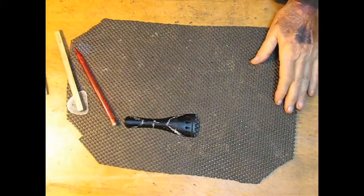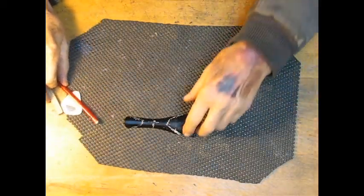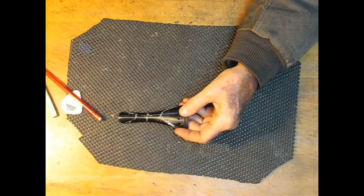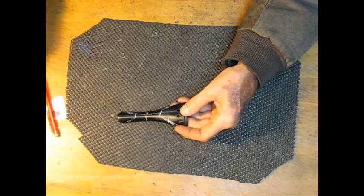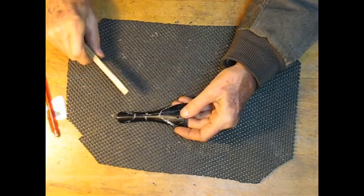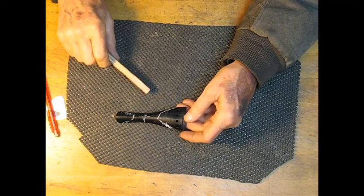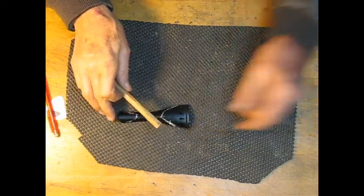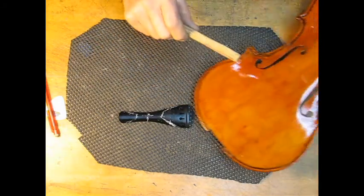This is Part B of tailpiece tuning. In this part, we're going to make all three areas roughly even. For a tailpiece, it's going to have a certain frequency. In this case, it's the same as the top plate, which is 213.